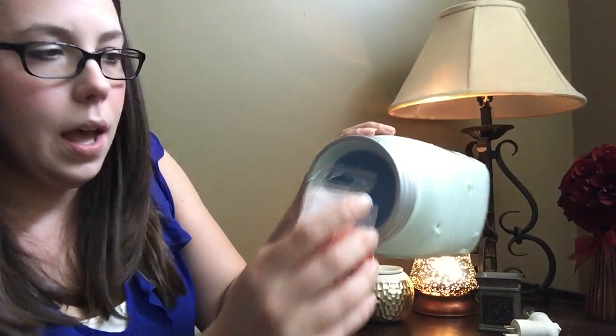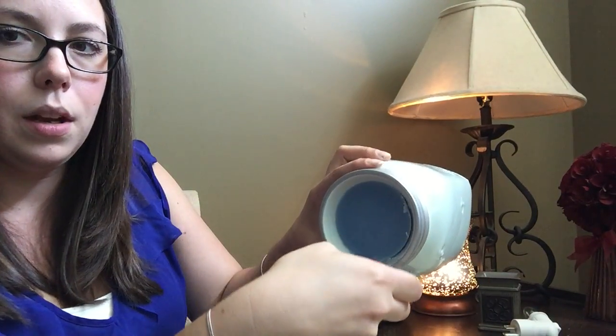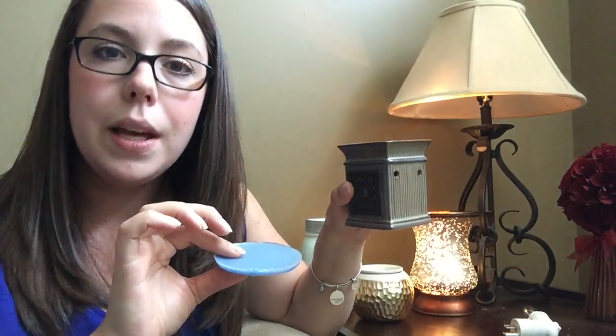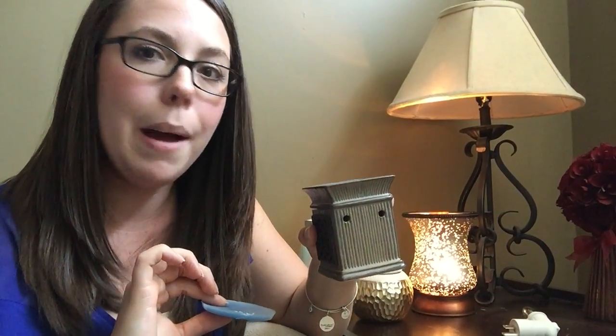When you're ready to switch out your scent — if you're like me, I like to switch scents all the time — you can do this one of two ways. If your warmer is already off, you can take the corner of the clamshell, pop it under the wax, rim it, and it pops right out — super easy. A tip: if I'm no longer smelling the scent from a wax in my large room, I can break it up and put it in my bathroom, since it's a smaller confined space, and it'll scent that room.